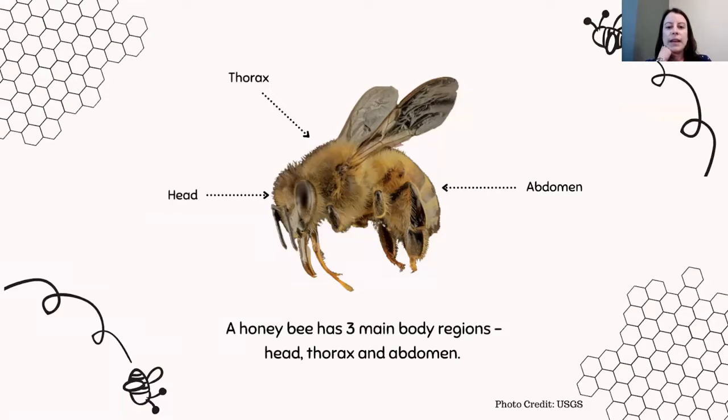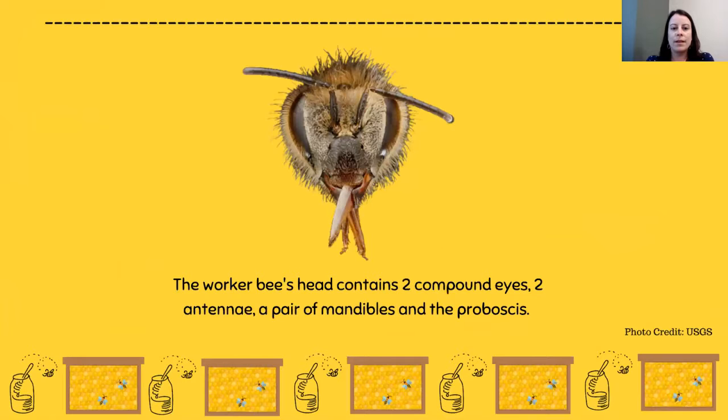The three major parts of any insect — and bees are insects — are the head, the thorax, and the abdomen. Starting with the head, the worker bee's head contains two compound eyes, two antennae, and a pair of mandibles, which are kind of like little hands that they use to collect things, and the proboscis, which you can see in the middle here. Those two compound eyes are really big on both sides of their head, and they have lots of tiny little lenses inside them to see the world around them.